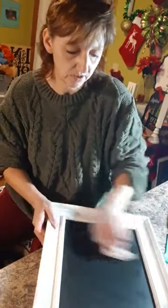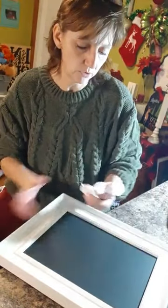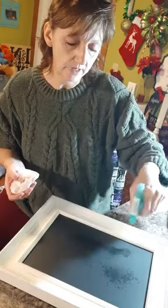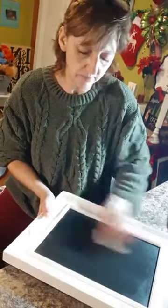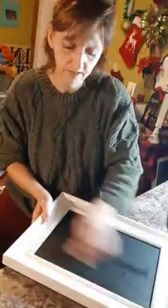With reusable boards, this cleaning process is possible every single time and it doesn't leave an image behind. With wood surfaces, if you chalk something, don't like it, let it dry, then clean it off, it might leave a faint ghost image. It's super fun to use a bunch of different surfaces — I don't do everything on Chalk Couture surfaces since nobody can afford that. These reusable boards are great because any transfer can go on them.